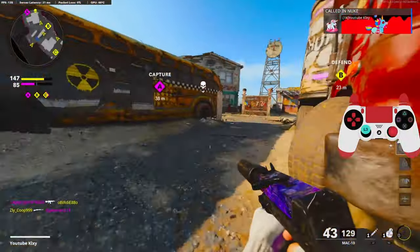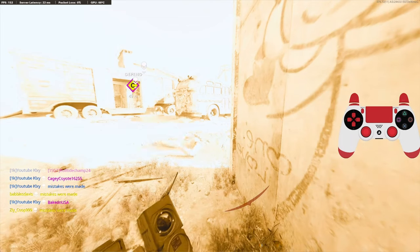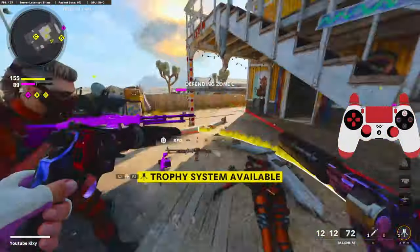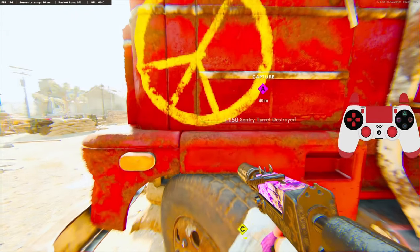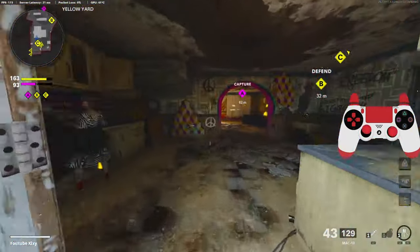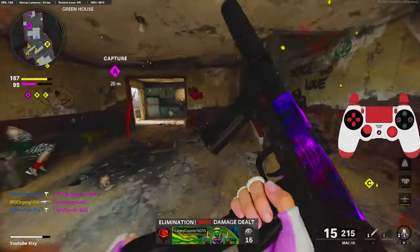Okay, popping the nukes. It's gonna bring me up to 91 kills. I can probably get about 120 kills, hopefully, depending on how aggressive I play. That UAV helps out a lot too. This MAC-10 is just disgusting.